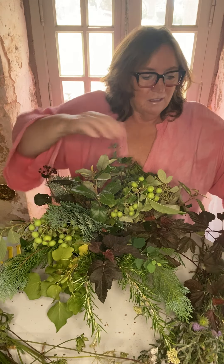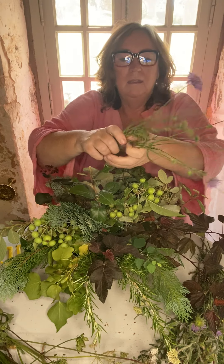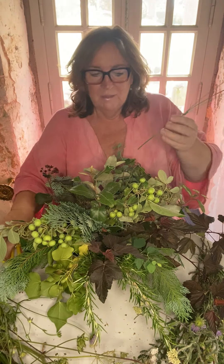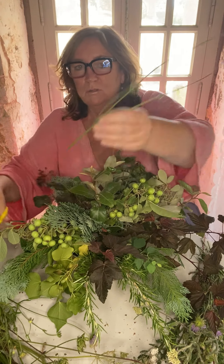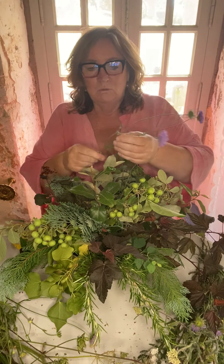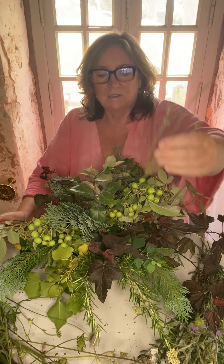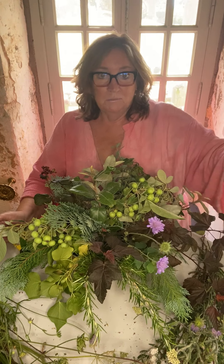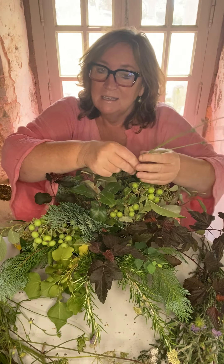I'm going to start with the scabious. So again, we cut on an angle - more surface area so that they can take up water. I've got one stem here with three little buds on it, and I'm just going to put it in there. Beautiful - but see how easy that is to take it out.